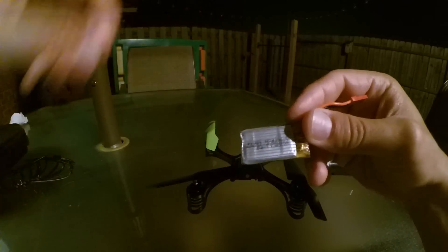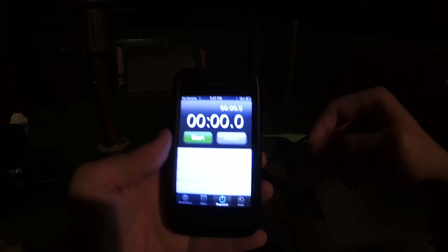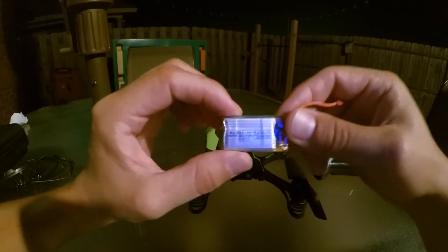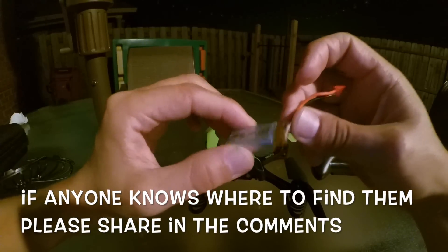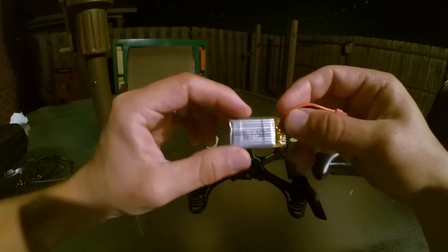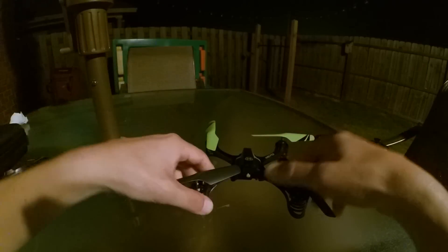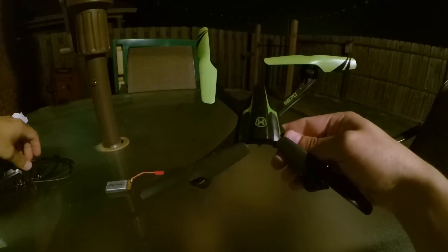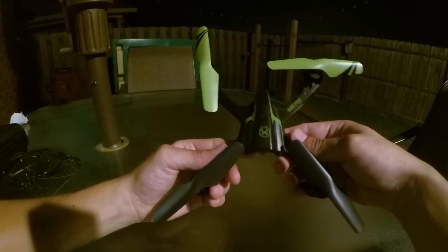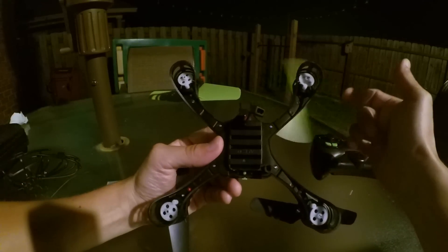We're also going to get an accurate estimate of the flight time for this copter with the battery it comes with. I looked for these batteries on Amazon and couldn't find one yet, but I'm sure they'll come out with something like this. I also took the prop guards off — I might give it a try without them, which should also help the flight time.